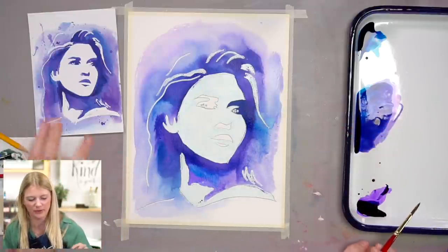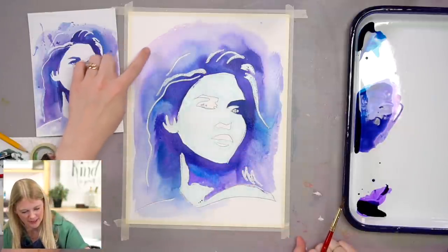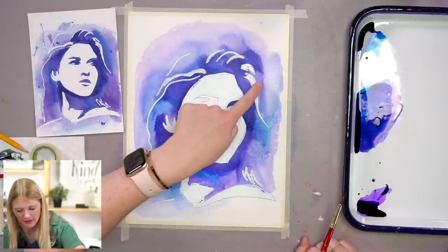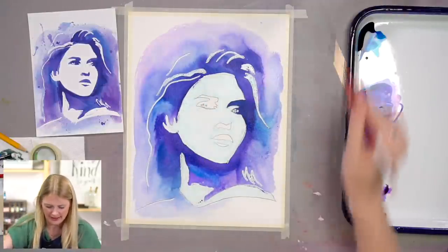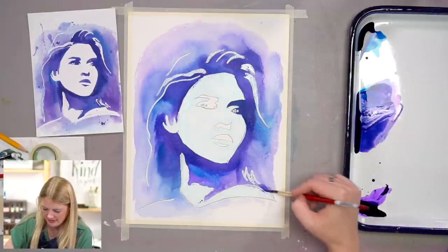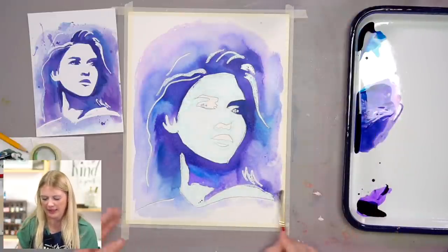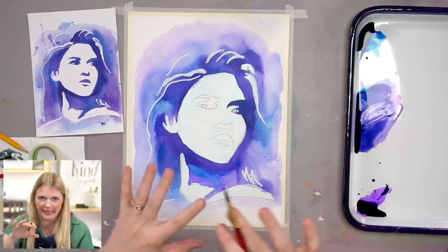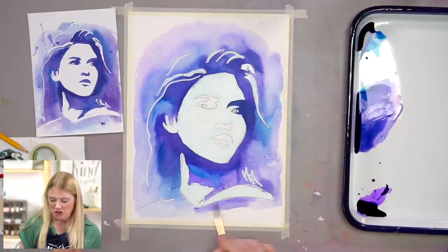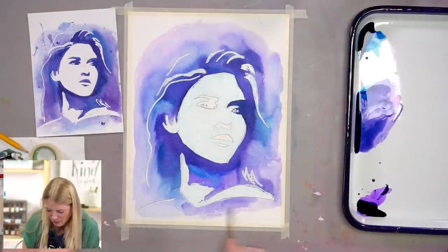What I love about this purple is that as it dries, you get hints of pink in there. And look at this bloom I'm getting right here! When I put a color down and that color kind of separates a little bit, you get hints of the colors used to mix it. I get pink in this painting without even putting pink in there — the colors did the work for me.